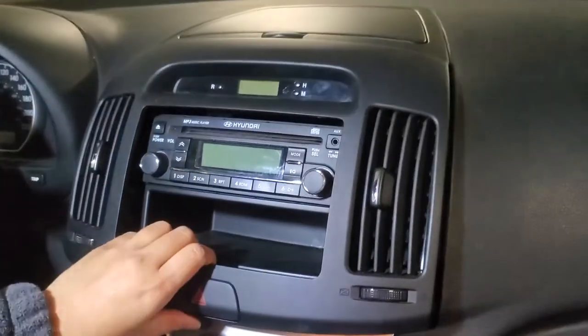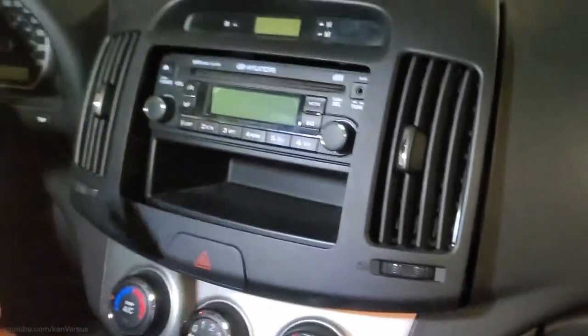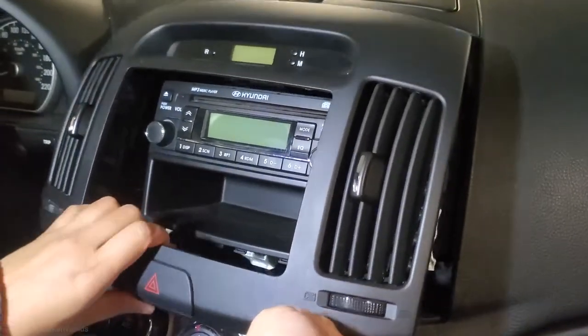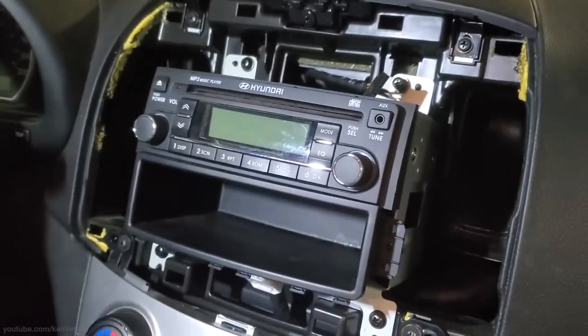The hardest part of this type of install is actually taking the dash apart. It differs from car to car, so hit up YouTube to figure out how to take apart your dash for your particular car. If it's too hard, maybe ask a friend or you'll have to pay a professional to install it.